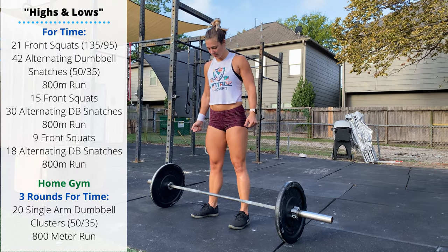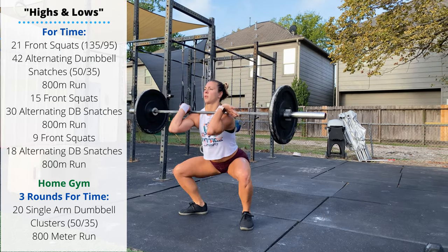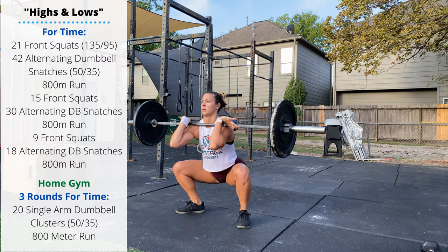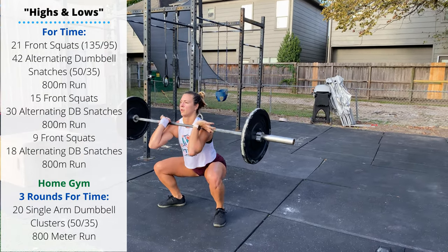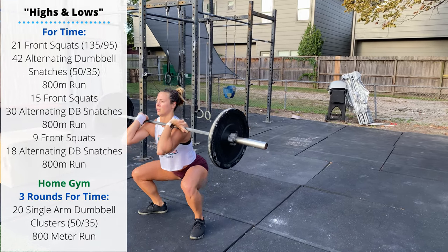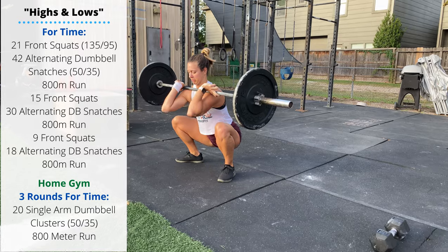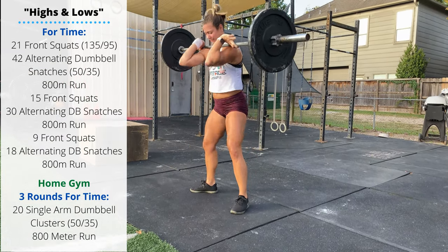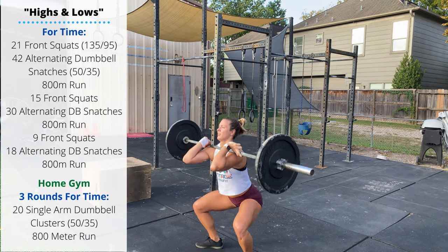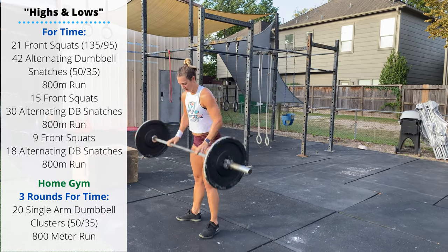Saturday's workout is Highs and Lows: four rounds of 21 barbell front squats — 135 for men, 95 for ladies. Loose grip on the barbell lets us keep our elbows up as we descend through the squat. When your elbows drop or your midline starts to go, we don't want to start leaning forward — chest is tall, elbows are high, keep that core engaged.